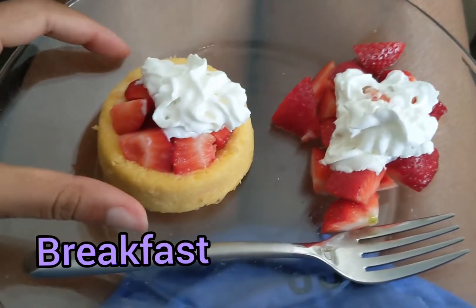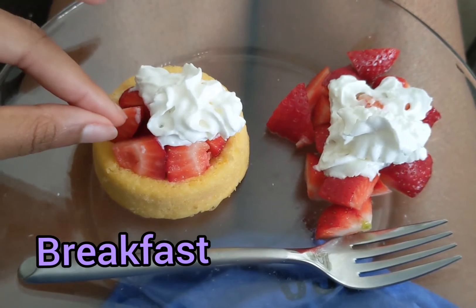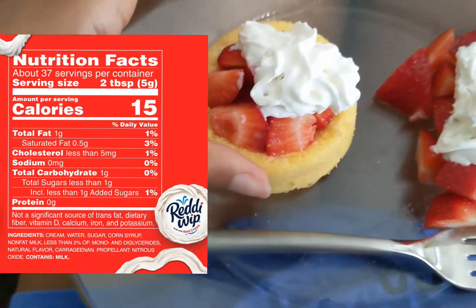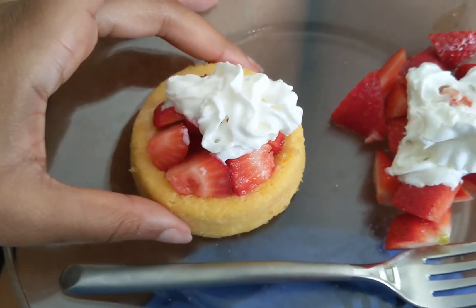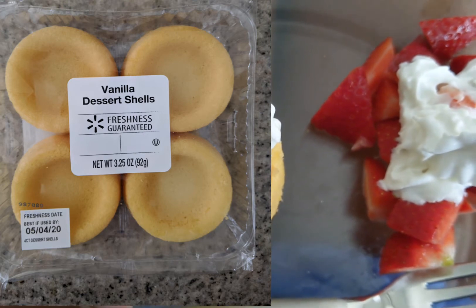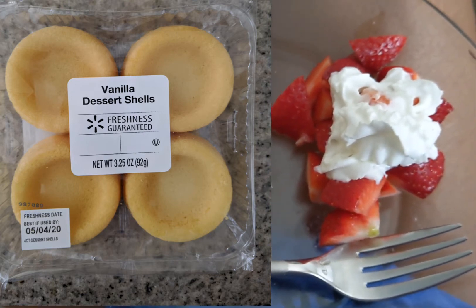Here's my breakfast and it may look like a dessert but it's actually not that bad for you. Strawberries are good for you, the whipped cream has literally 15 calories, zero sugar, zero fat — it's basically nothing. The shortbread is also low calorie and low fat. You can usually find it in the fruit section or bakery section. I got mine from Walmart for a dollar and it was delicious.